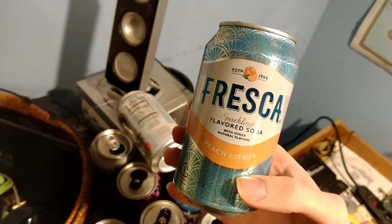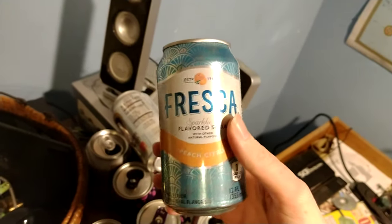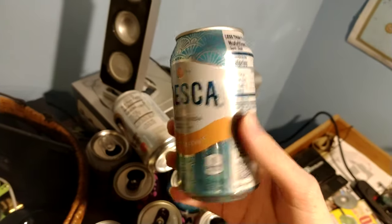Next we've got some Fresca. You know this is pretty good, but most people don't. I haven't heard people really say oh this is my favorite kind of soda.